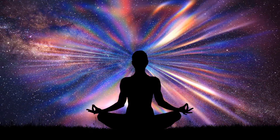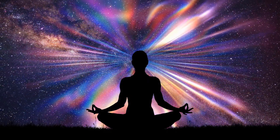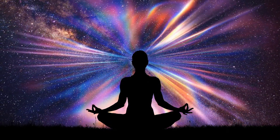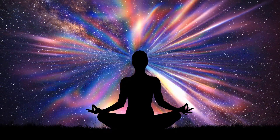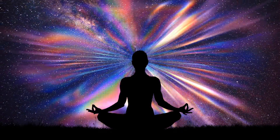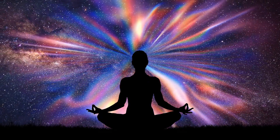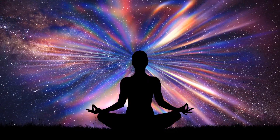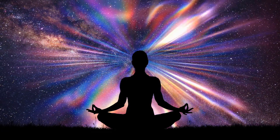Rest your hands on your thighs. Do one more breath without contracting any muscles. When you inhale through your nose, imagine you are pulling energy up through your spine, like drawing fluid up a straw, all the way to the top of your head. When you get to the top of your head, hold your breath for about the same time you did before — count for one, two, three, four, five, six, seven, eight, nine, ten. Relax.